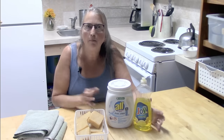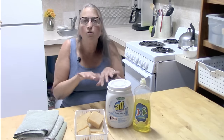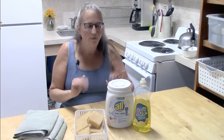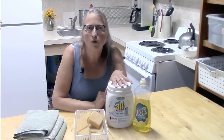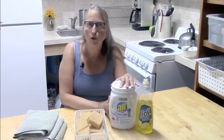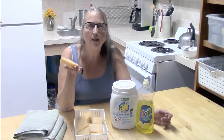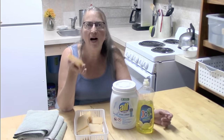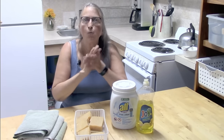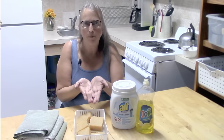So when you soak your dishes in a sink full of soapy detergent, the surface tension that's holding the dirt into the fibers of your clothes gets released. That is how detergents work — they have a property called a surfactant, and surfactant is what reduces surface tension. Soaps work completely differently: you actually have to have friction. That's why you can use them on your hands — when you wash your hands you're creating friction, and it removes the dirt.